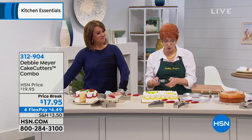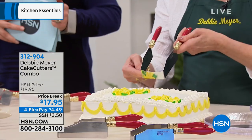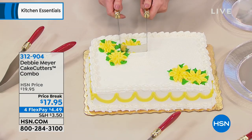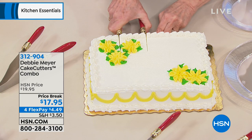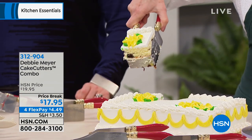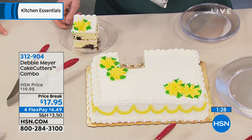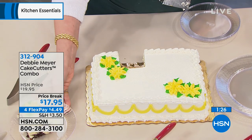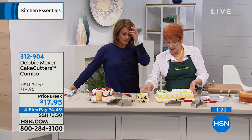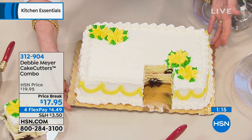My grandchildren serve their own birthday cakes all the time. You decide how deeply you go in by the depth of the blade. I'm going to cut Leslie a piece this time — I can cut straight down, I pull back. Look at that. Perfection. Just $4.49 on a credit card — these make great gifts. If you love to bake or celebrate a lot, this is indispensable. Beautiful slice comes out every single time.